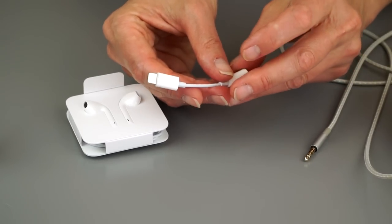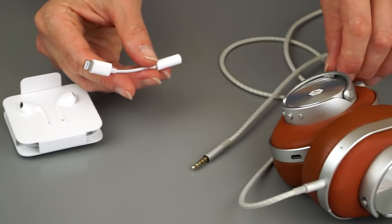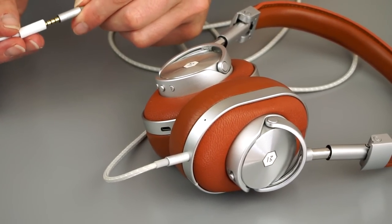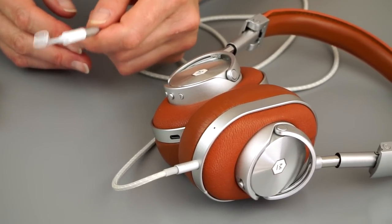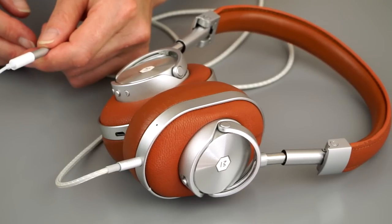Here's your little teeny dongle adapter - so if you have some nice high-end headphones, you can still use them. I suggest you just leave the dongle connected to your headphones so you probably won't lose it so easily. If you lose that teeny weeny little dongle, that's going to cost you $9 to buy another one.